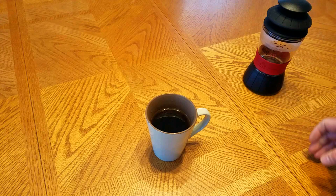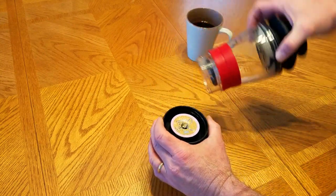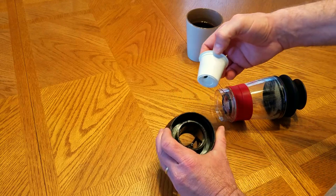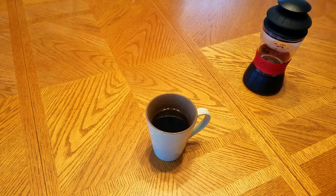That's it — a nice Keurig cup of coffee and you didn't need electricity. Cleanup is just as easy: just open it up, pull out the K-Cup, that's it. I'd appreciate it if you'd like and subscribe. I do other reviews — thanks for watching.